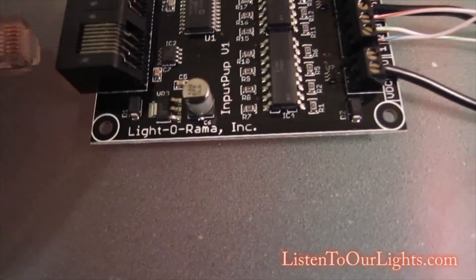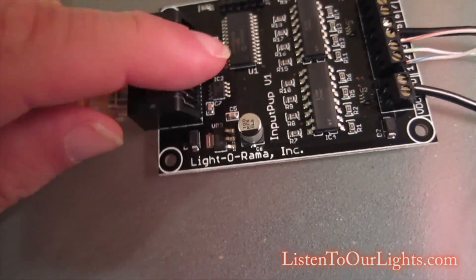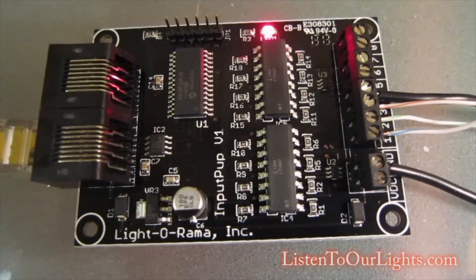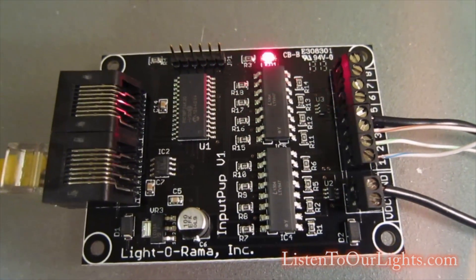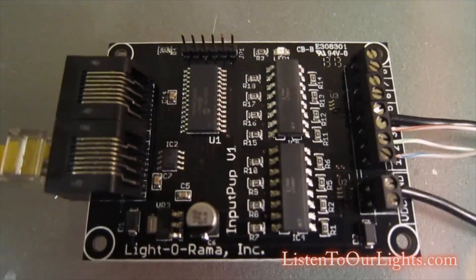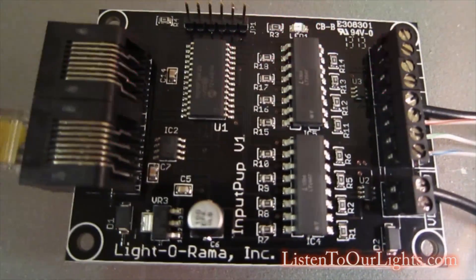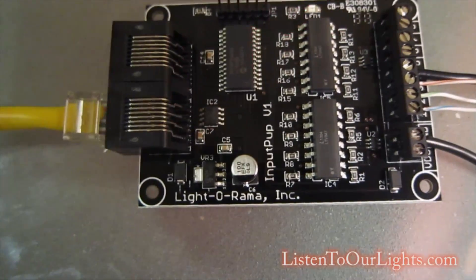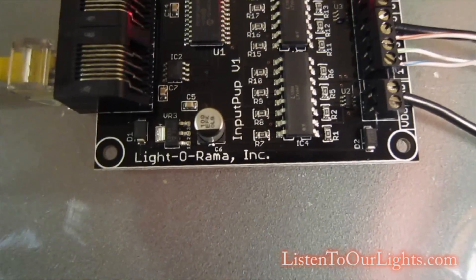I got the switches at RadioShack. When I plug this in, you'll see the red light starts flashing, which means it's powered up. You set the controller ID on this just like you would any other LightAroma device, and it sits out on your network.